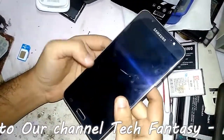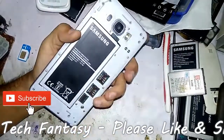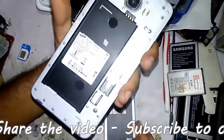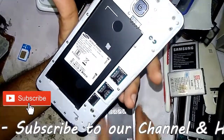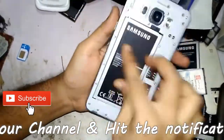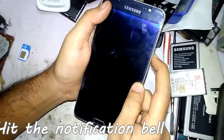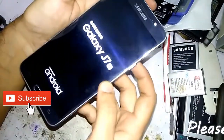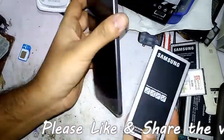Hi friends, here is Imran Khan. Today I am going to teach you how to do a hard reset of the Samsung Galaxy J7 6. Here you can see it's a Samsung Galaxy J7 6.